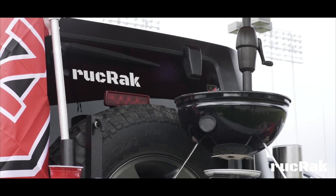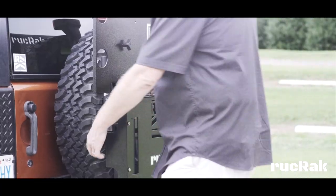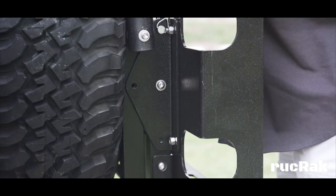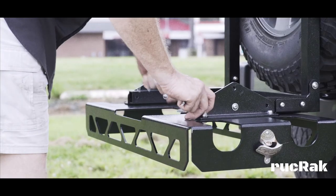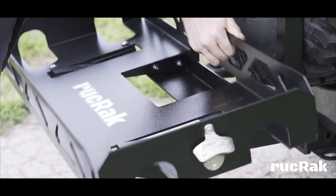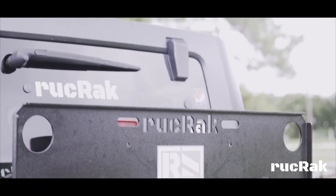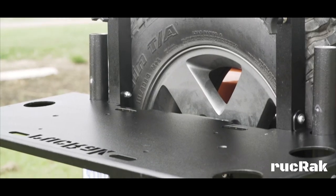The tailgater tabletop is a big 15 by 35 inches, allowing you to put your portable grill, snacks, drinks, or use it as a work surface to fillet that beautiful fish you just caught. The cargo basket is a whopping 36 by 16 inches, allowing you to store your cooler, camping gear, beach chairs, or anything you decide to bring along. Other options include two tubes that allow you to display your flag, hold your umbrella, or your fishing rods.